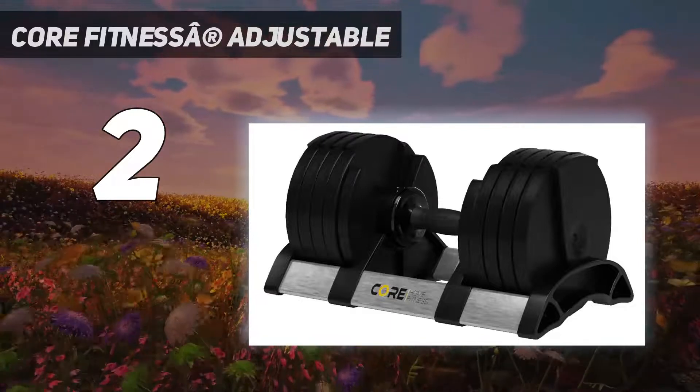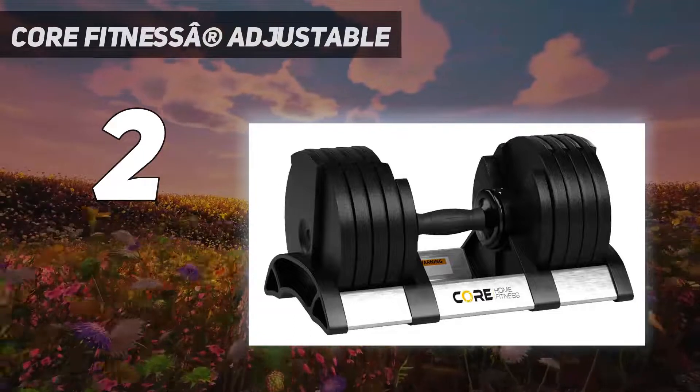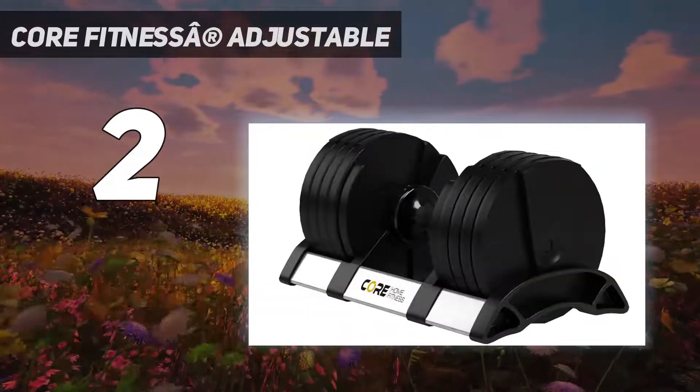Our beginner testers thought the 5-pound weight increase was a little difficult to work up to week over week, and they would prefer slightly lower increment adjustments.